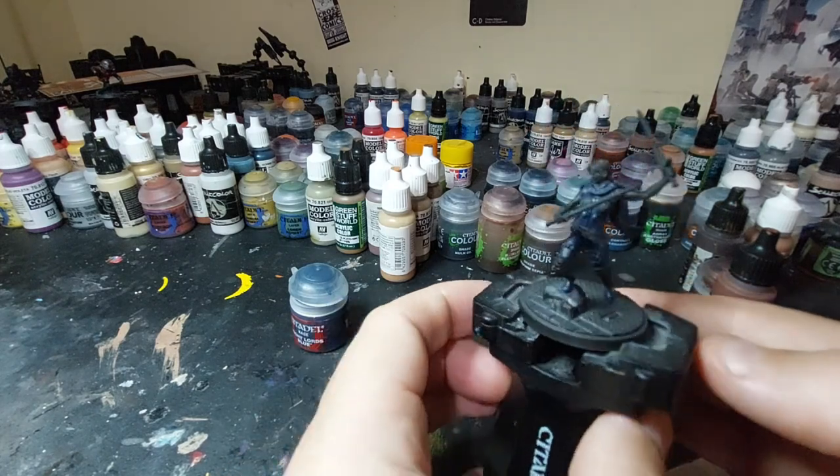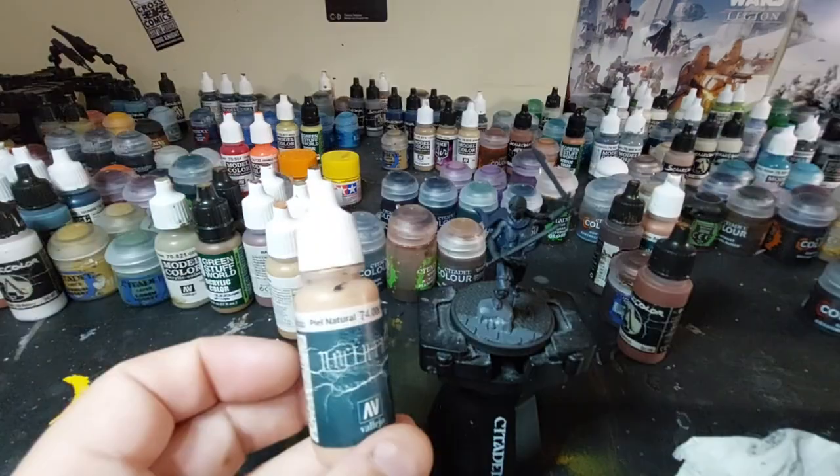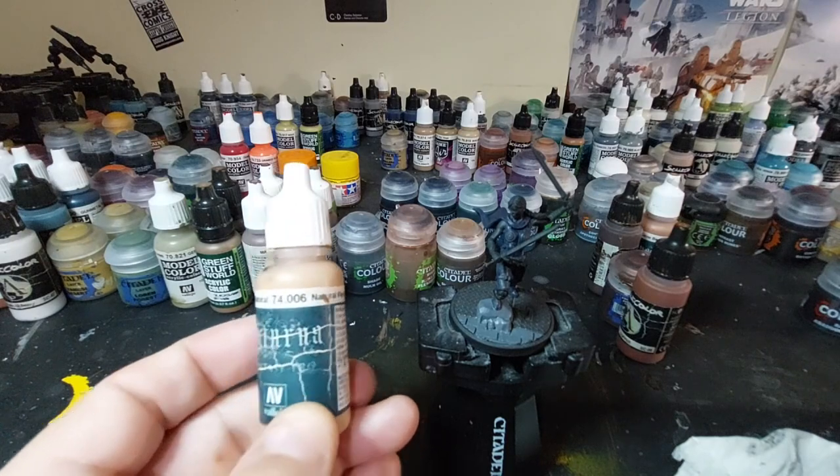That's all we're going to do there. Then I'm going to do the rocks — I forgot to film that part, but that's all Mechanic Standard Grey. Now we're going to do the flesh, this natural flesh from Pileo.